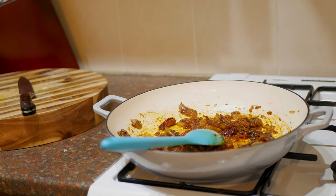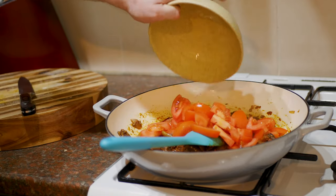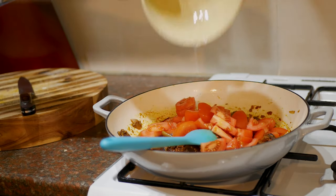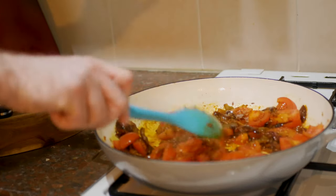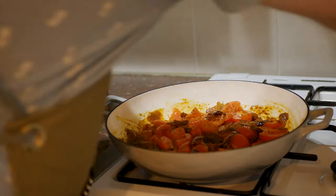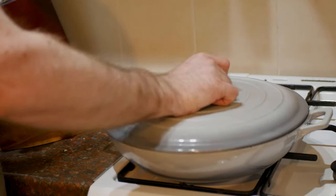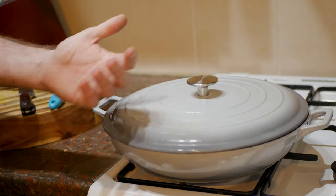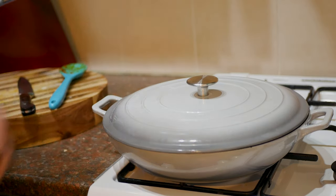Next thing to go in is our diced tomatoes — in they go. Then just a couple of splashes of water, a couple of tablespoons to start with. Keep it on a fairly low heat because we don't want anything to burn. We're going to stick the lid on and leave that for a good 15 minutes, just until the tomatoes have started to break down and help make the sauce.